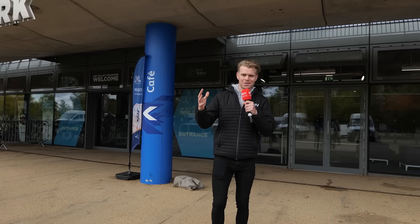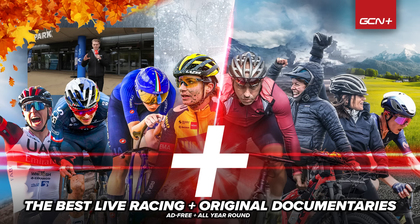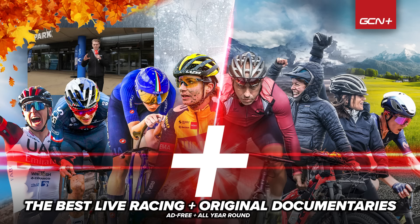So there you go — the Bespoke Handmade Bicycle Show 2022. There's so much cool stuff here and so many amazing things we haven't had time to show you in this video. Let us know which was your favourite and which paint job you liked best. To see more stuff like this, subscribe, like — all that jazz. I'm going to go catch a train now. Bye.